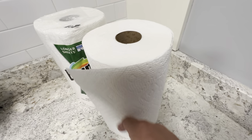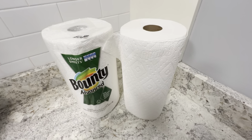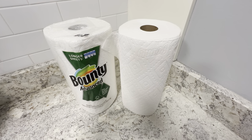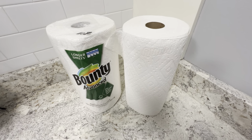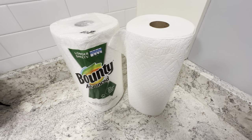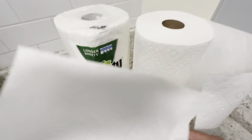Very high quality — this is probably one of the better paper towels you could get. These definitely pick up a lot of liquids. You're not going to have to use like half a roll of these if you have a mess or a spill.